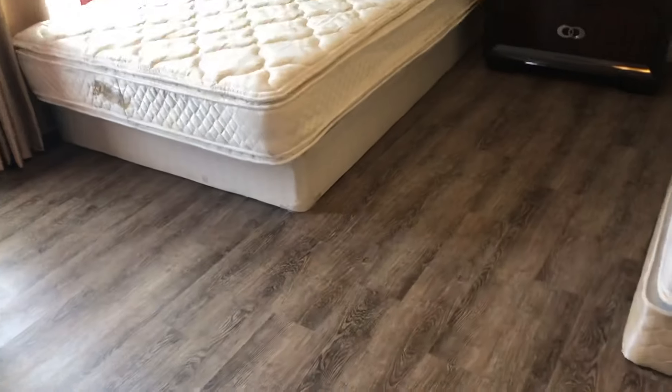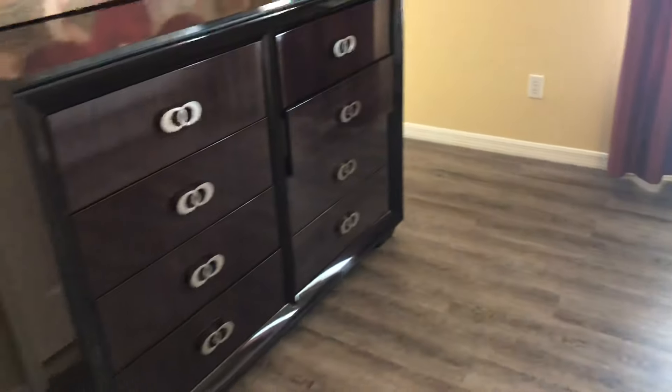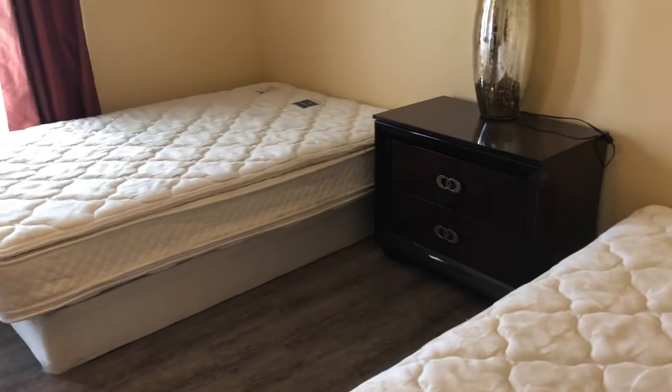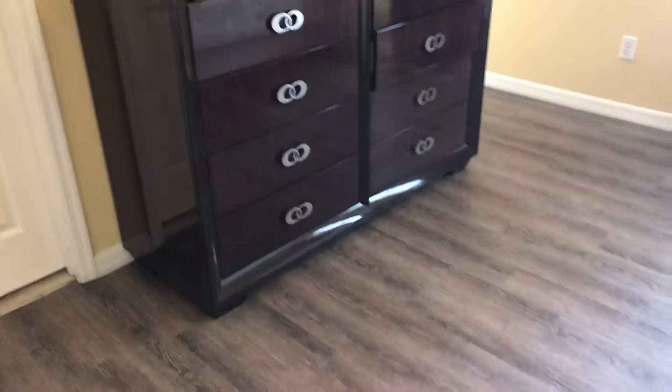All right, day number two — the residential assisted living facility is almost ready. I'll keep you guys posted very soon.